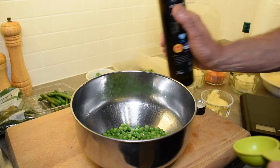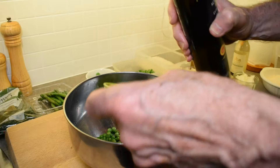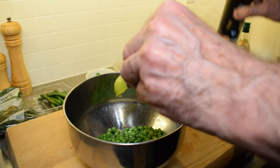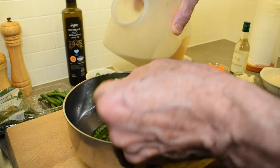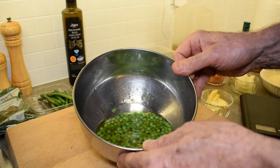In my bowl I have 100 grams of the petit pois peas. To that we're going to add two tablespoons of good quality extra virgin olive oil, and next we're going to add six tablespoons of cold vegetable stock. Then we're going to puree this mixture — this will make a puree that will go into the risotto at the end. We need to whiz this up and then pass it to get the skins of the peas out.